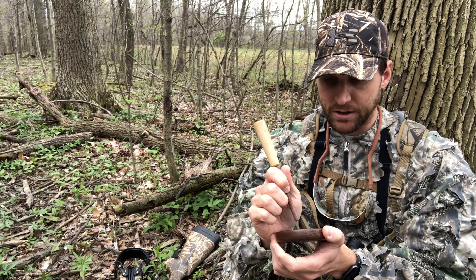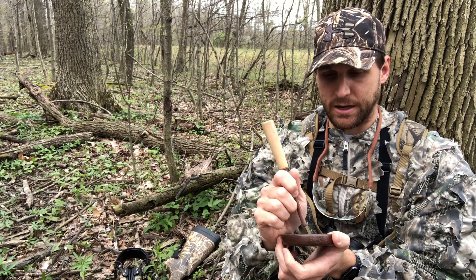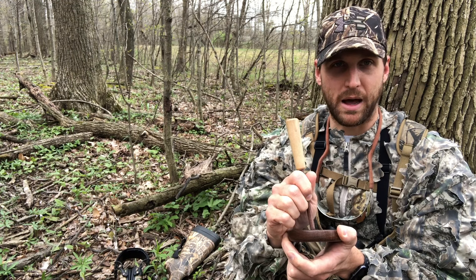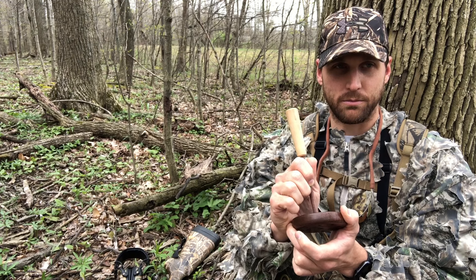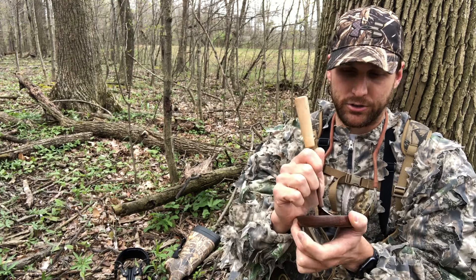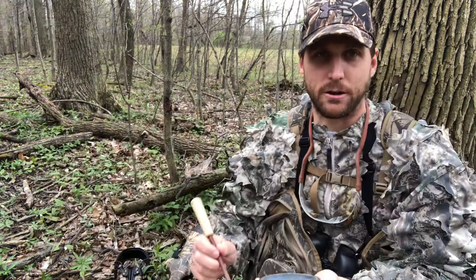The other call you can do is a cut, and the cut is a very aggressive call. It's like a cluck, but you're gonna have a little more pressure pushing down on the slate — the same general principle where you're just popping it down. When you make that cut, all you're doing is basically pulling straight down. I tend to actually pull back towards my palm, so it's not straight down, it's a little bit across, and you can kind of see the line going across on my striker.